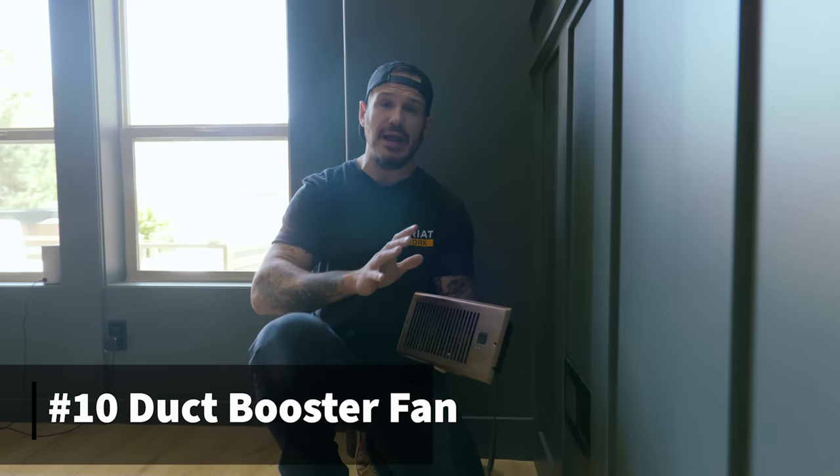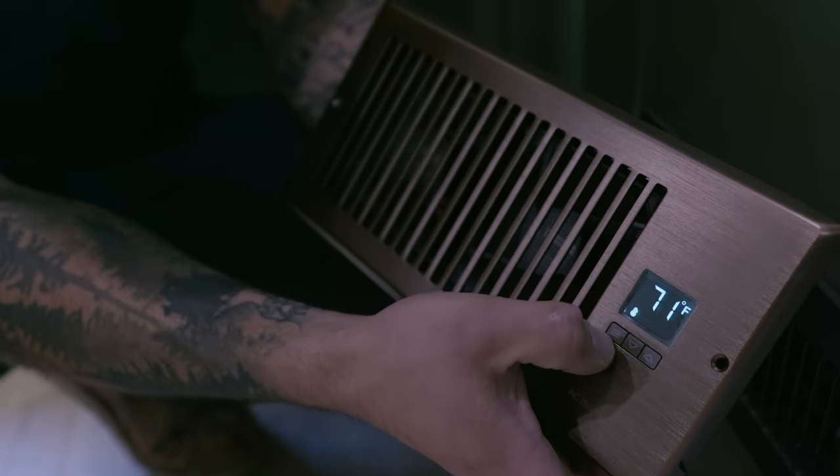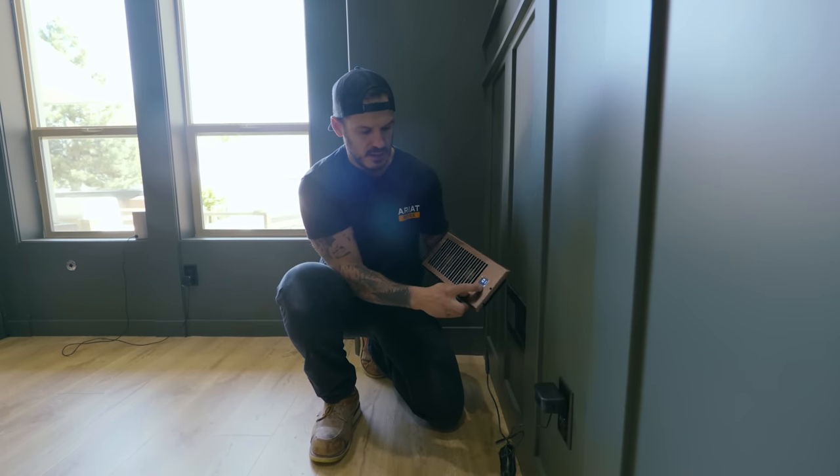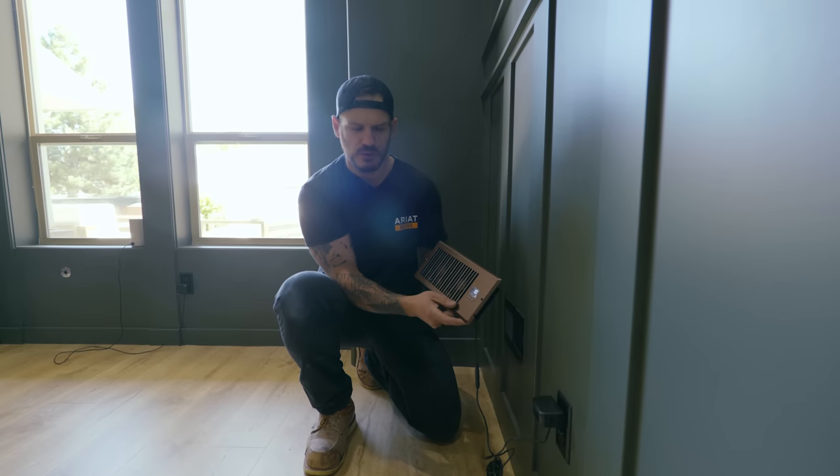Number ten on the list is getting yourself a fan booster. Fan boosters replace the existing wall or floor mounted vent cover, secured with two screws on the sides. It still allows passive airflow like a regular vent, but with built-in fans it works as a turbo — sucking and blowing all the air into that room. This unit has its own built-in thermostat so you set trigger temperatures for heat or cooling, and it only activates when it reaches that temperature. It also has 10 speeds of airflow. It simply plugs into the existing outlet, you set your temperatures and speeds — at speed 10 it works like a floor fan, at speed 5 you can barely notice it.